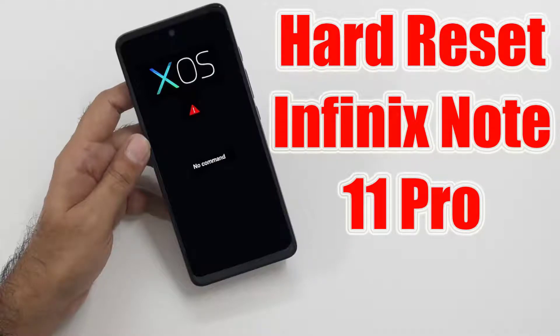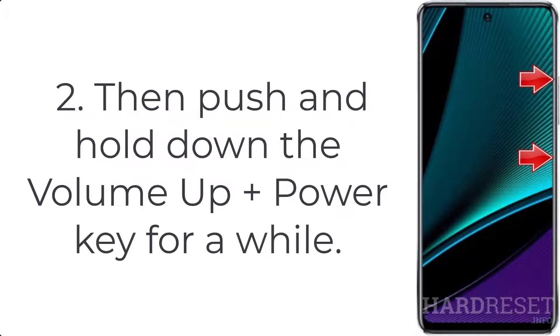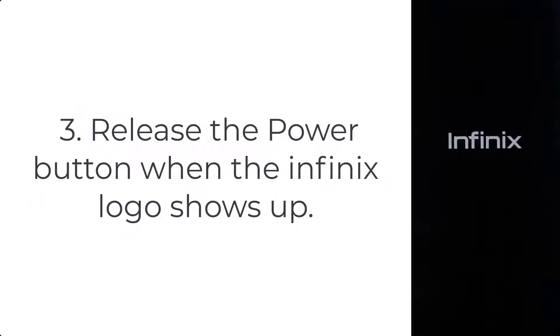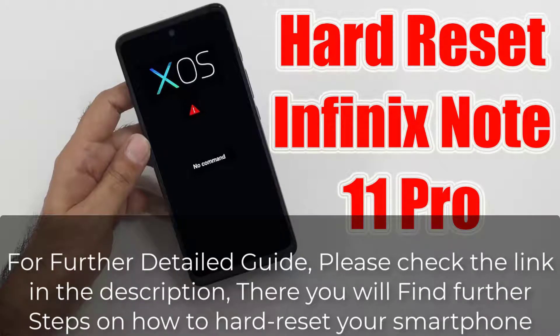How to hard reset Infinix Note 11 Pro. Step 1: First, turn off your smartphone by pressing the power button for a few seconds. Step 2: Then push and hold down the volume up plus power key for a while. Step 3: Release the power button when the Infinix logo shows up.